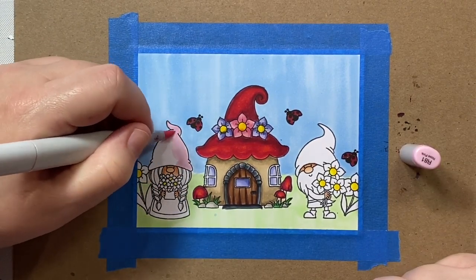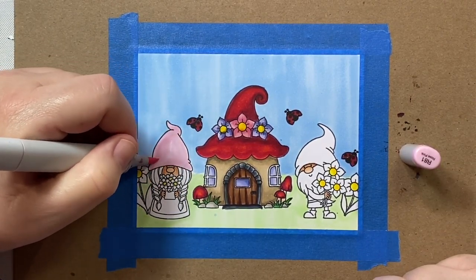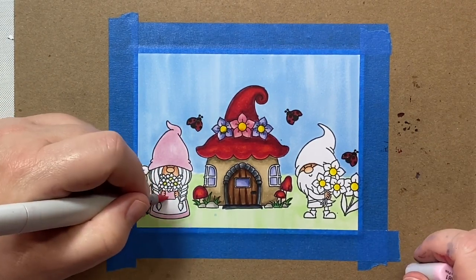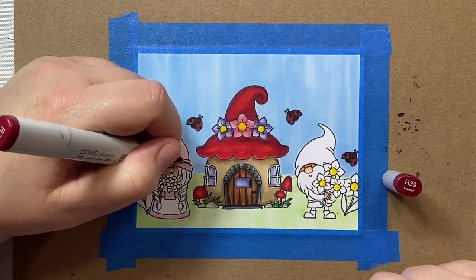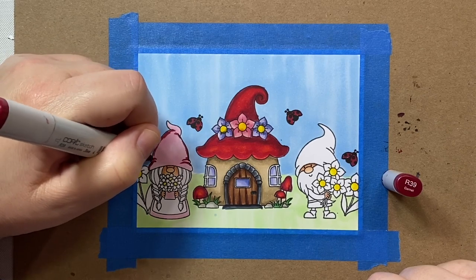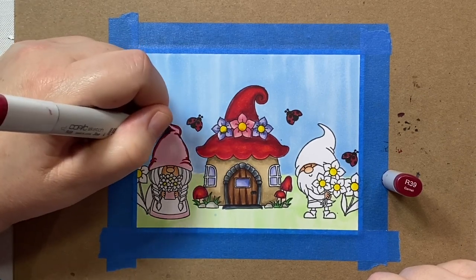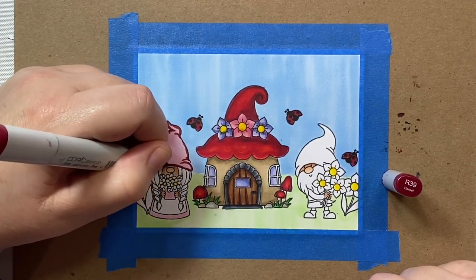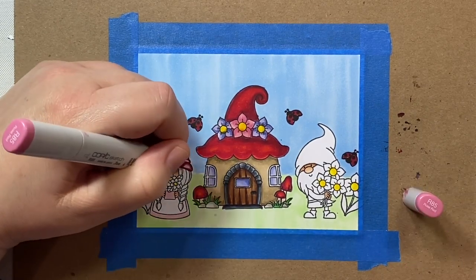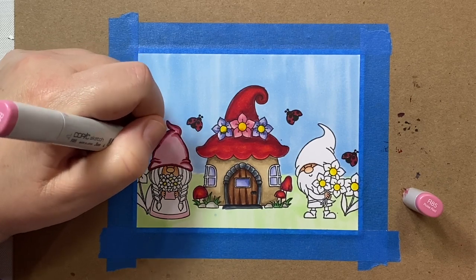Usually when I'm coloring, I'll have some idea of where I want to go, but I honestly just color as I go and make my color selections as I go along. As I was going along with this one, I realized that I really liked having the little flowers be daisies that the little gnomes are holding. So if I made this card again, I'd definitely make the little flowers on the house white.